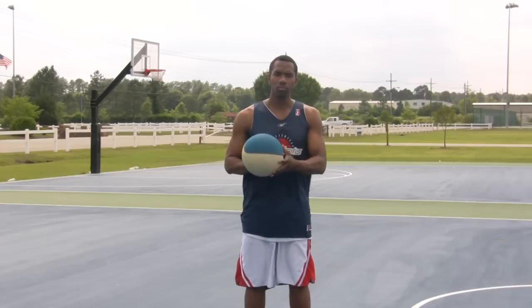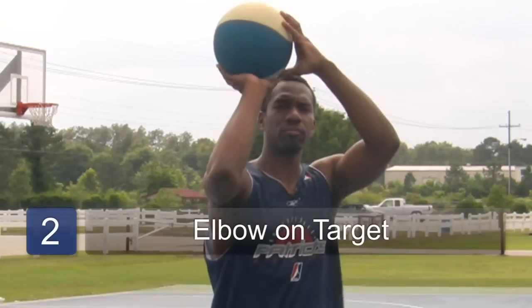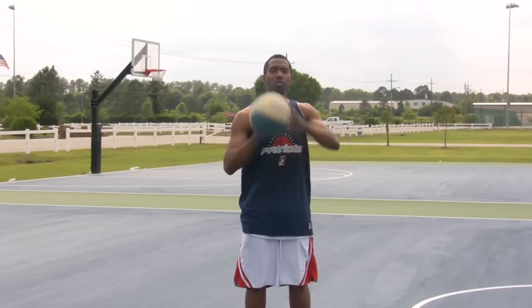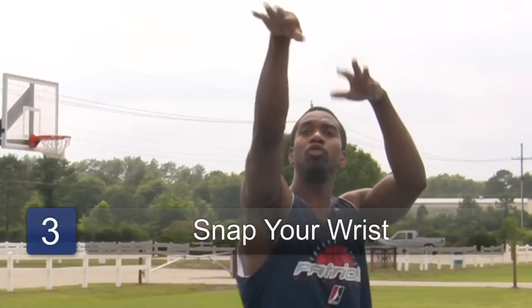Then, what you want to do is bring it up, put your elbow on target, and your eyes on target, and you want to follow through. You want to snap your wrist down. Make sure your wrist snaps down.